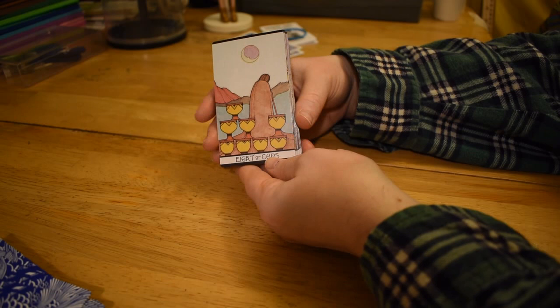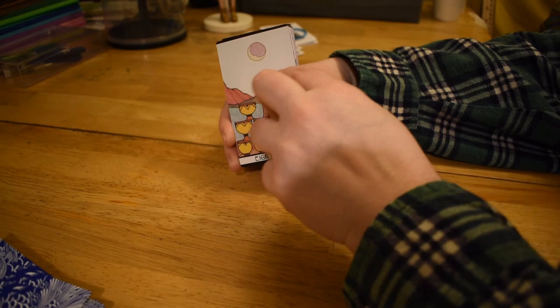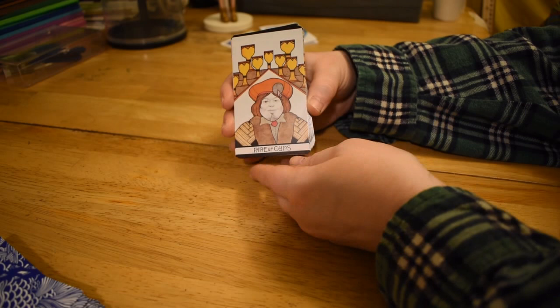Eight of Cups, again set up in tiers. The rest of the card is pretty standard — a lot of the time there'll be a moon in the picture, there's water and the guy walking away from the cups. Mountains too. You see that often with the Eight of Cups.